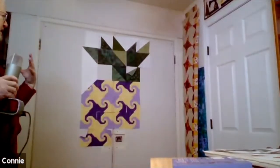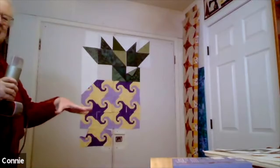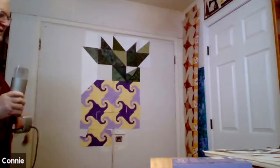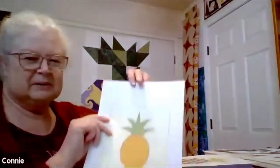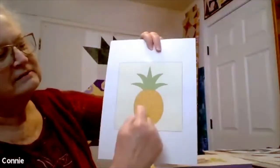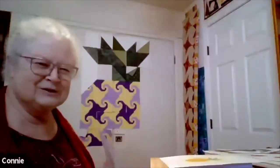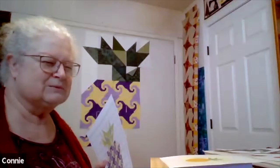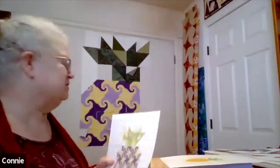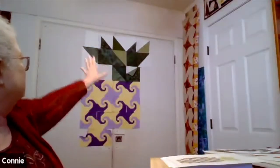When you put the blocks all together, a secondary pattern emerges that you don't see when you look at the original block. This is going to be a pineapple quilt when it grows up. I looked at pineapples and noticed they have all these little spiral shapes. I thought the snail's trail block would capture that. I'm making this for someone who loves purple and pineapples, so she's getting a purple pineapple. You can see the green leaves at the top.